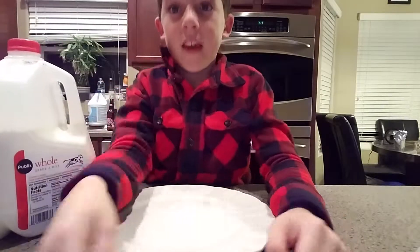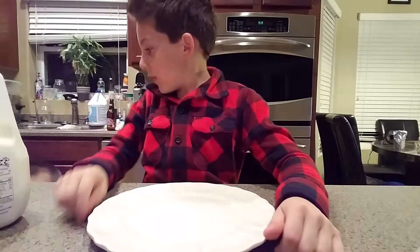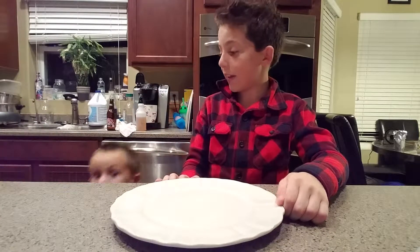And I'm going to have a guest, and his name is Cooper. Come on Cooper, say hi. Hi.